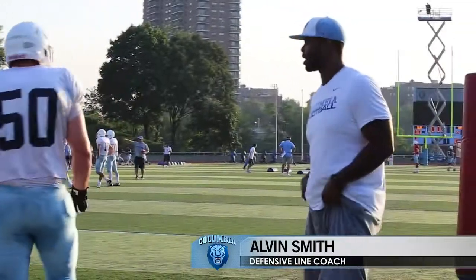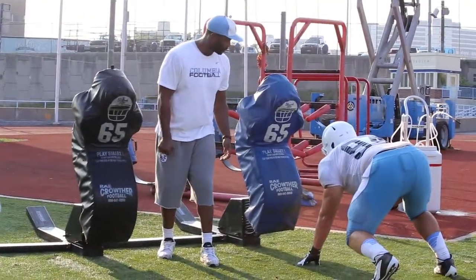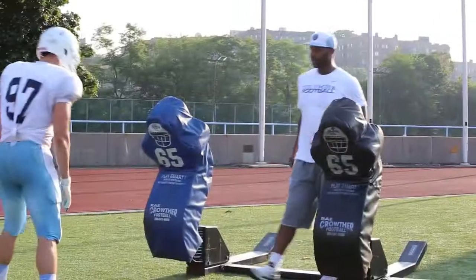Gotta see a real transition, all right? Once you feel that off pressure. Place your hand inside number two. Here we go. Hit. That's one, good to go.